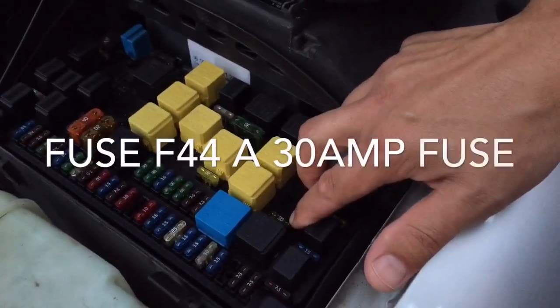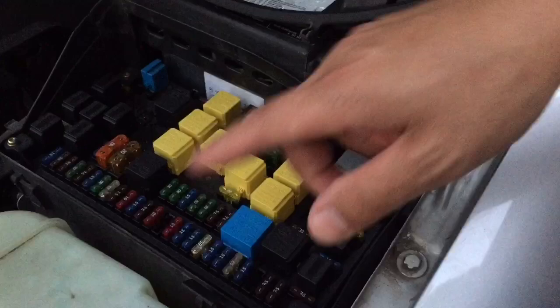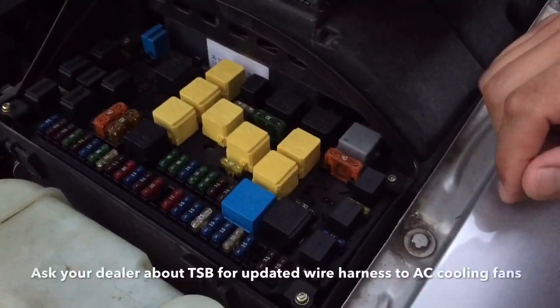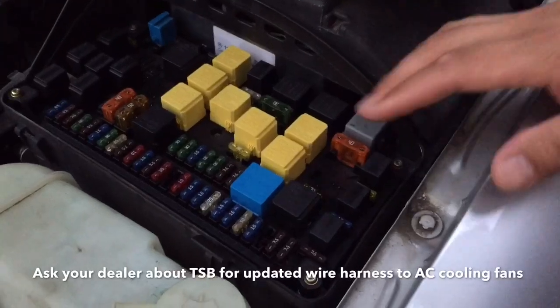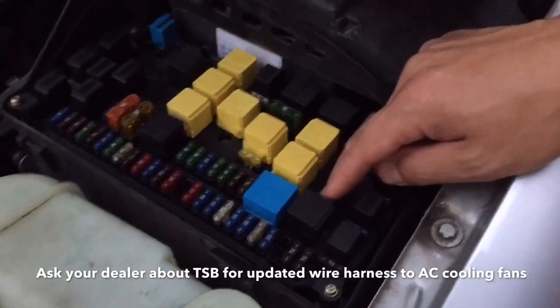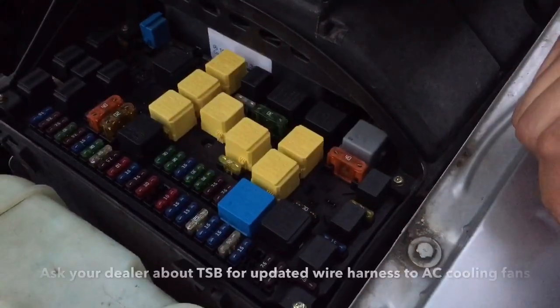So F44 — it's right there — it's a 30 amp fuse. Check that fuse. A lot of times that blows because there is an issue with the wiring on these vehicles being underrated. There is a TSB, so you can update your wire harness to the heavier duty gauge wire, and then also you can replace that with a 40 amp. But don't replace it with the 40 amp until you put the heavier gauge wire in.